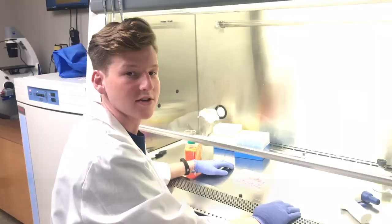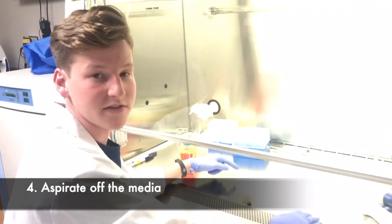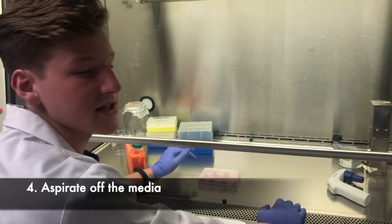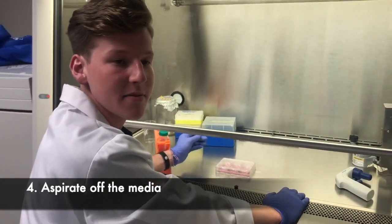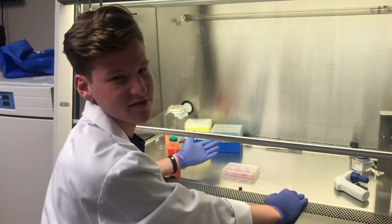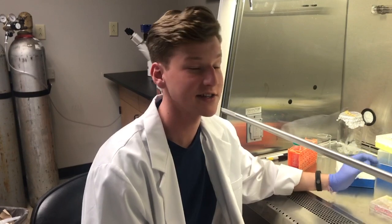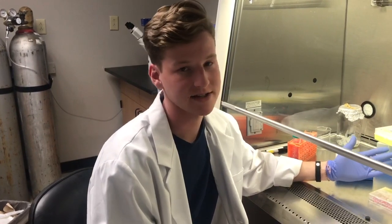Now we're going to aspirate off this media and replace it with fresh low serum media. For these cells I will be using 1% serum, but for your cells use whatever is recommended. When you aspirate, if your cells are adherent, be sure not to touch the bottom of the well because you could suck some cells off. Also use a new tip for every well to minimize contamination.